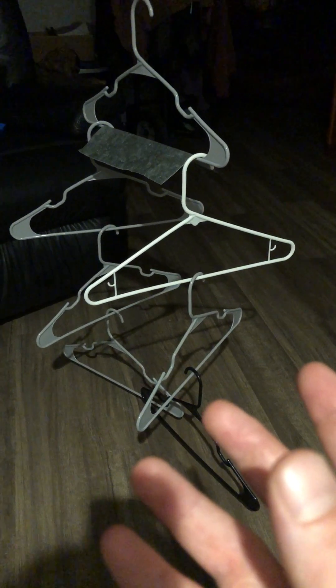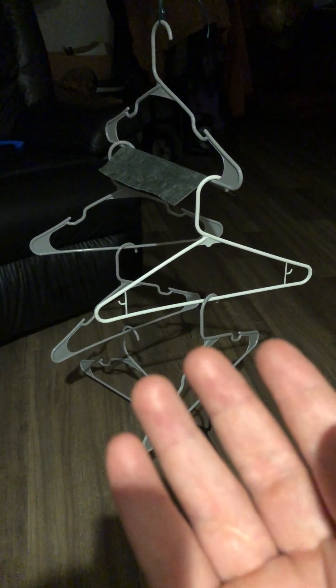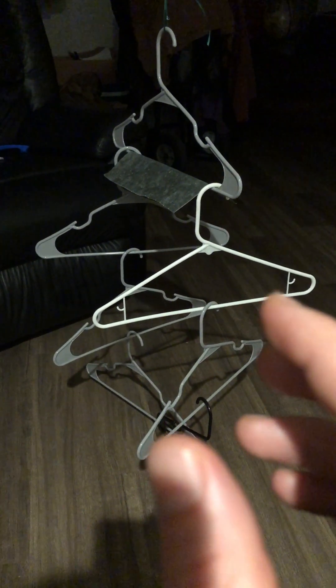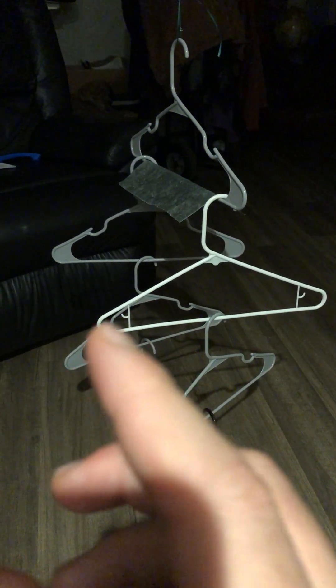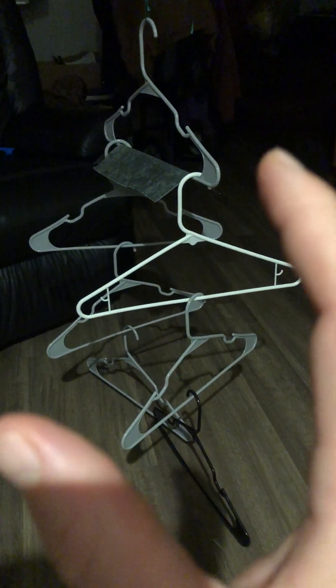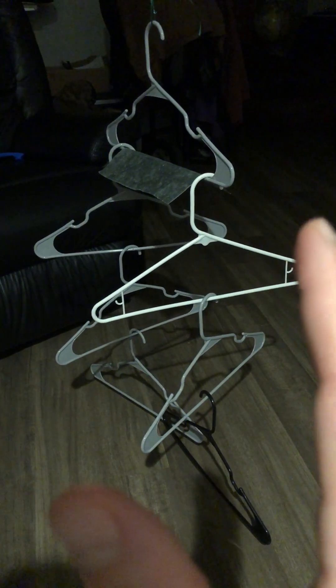This is telekinesis. There's no airflow. I'm just moving things. Now we're going to move it the other way. And we're speeding it up.